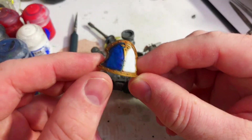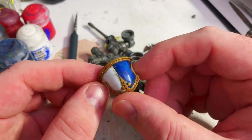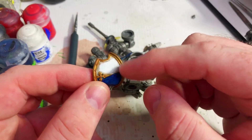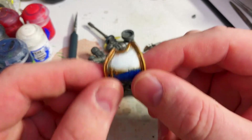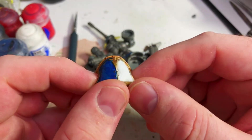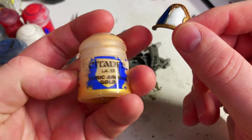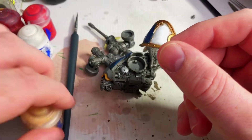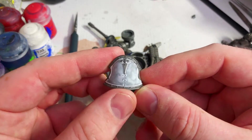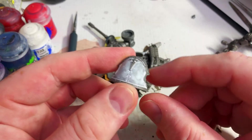I've finished off one of the pauldrons. That one will sit on top, probably white facing forward on the model. We've got some oils and Seraphim Sepia in there as well, and gold over the top. I'm going to do some highlights with the gold — I've got Auric Armour Gold for highlighting. And then this one's getting a few more coats of white and then a grey bar going down diagonally either side.